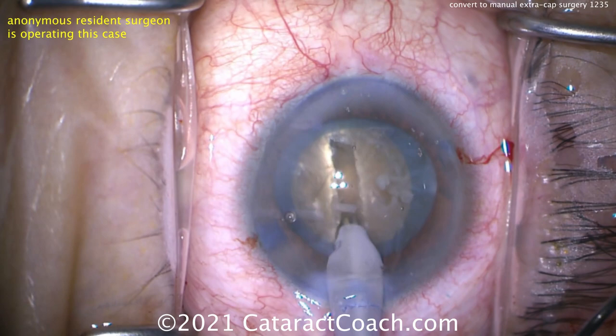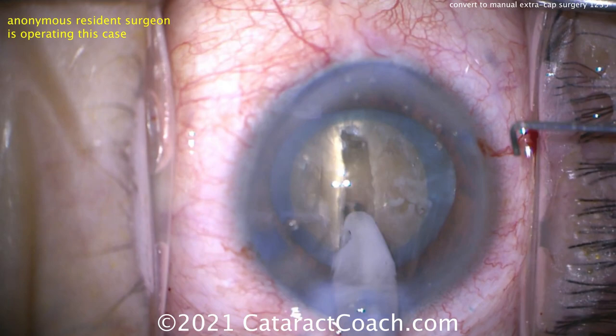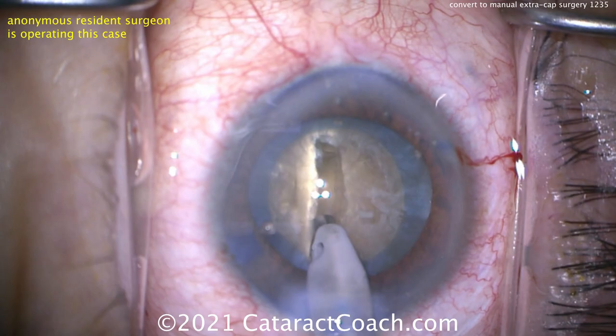Grooving a central trench in the nucleus. Keep in mind it's a small anterior segment and we've got to get this big nucleus out of there. Doing the groove, the case looks pretty reasonable. But when we fast forward, you're going to notice an ominous sign.